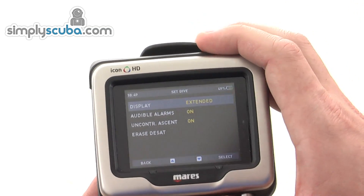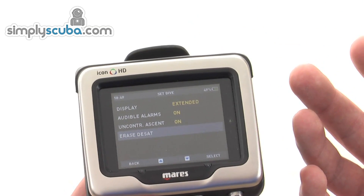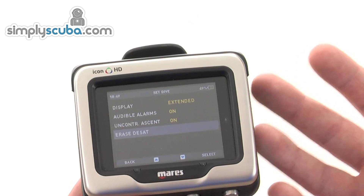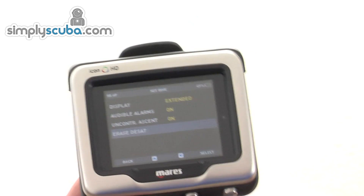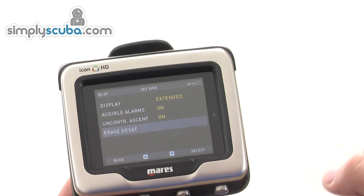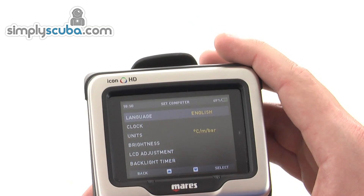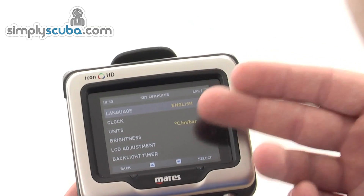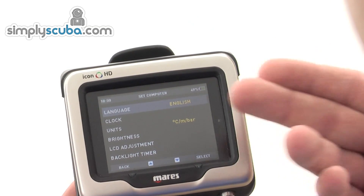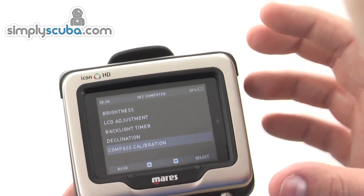You also have the ability to erase desaturation. So if you're loaning the computer to someone who has not done a dive before, you can erase the information and it will be clear. In Set Computer you set up how the computer performs: languages, clock time, units, screen brightness, and similar settings that affect the computer itself.